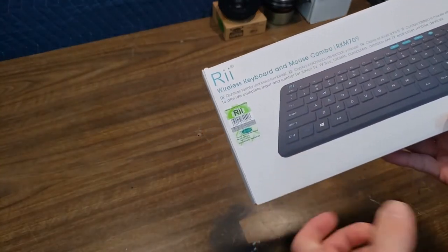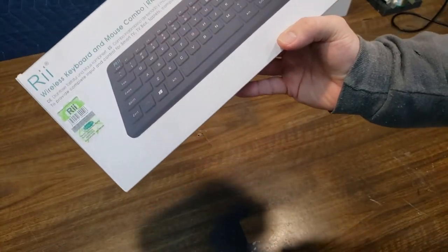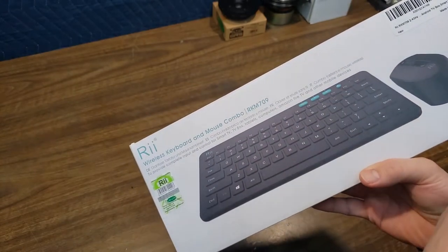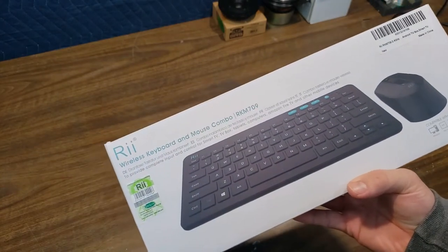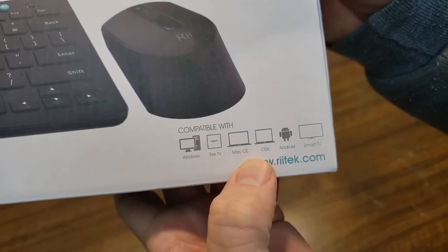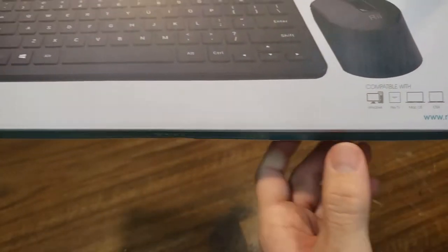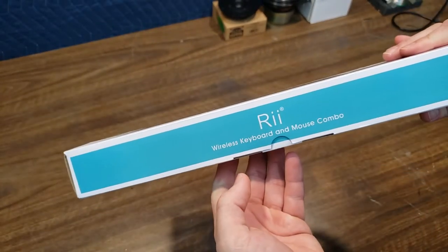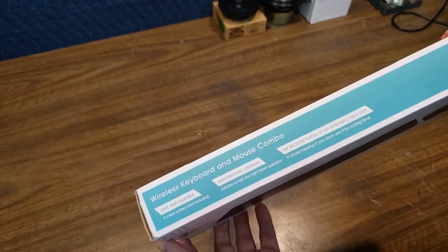Alright, tonight I'm going to do something a little different. I got this little wireless keyboard for my music PC. I wanted something small and compact with certain specific switches available. This is the Rai wireless keyboard and mouse combo RKM709, compatible with Windows, Fire TV, Mac OS, OS X, Android, and Smart TV. From RaiTech.com — I picked this up off Amazon for around $15. So I don't have super high hopes, but I think it will do the job.